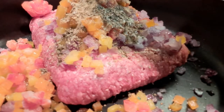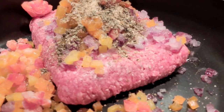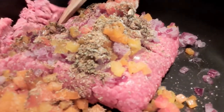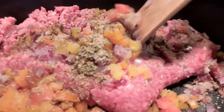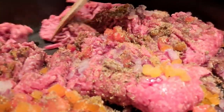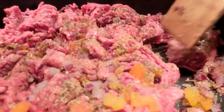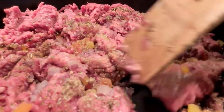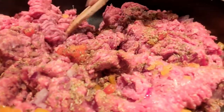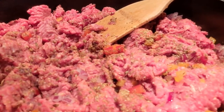Then we're going in with some Worcestershire sauce. All we're going to do now is break the meat up and get it all cooked and browned — takes about 10 minutes. While that's going, let's get the shells cooking: get them in a pot of boiling water, cook them al dente — take two minutes off whatever the box says — then rinse them and cool them so we can handle them.